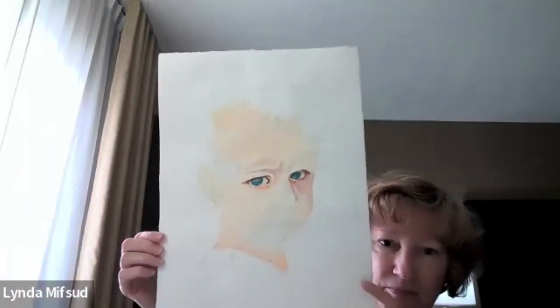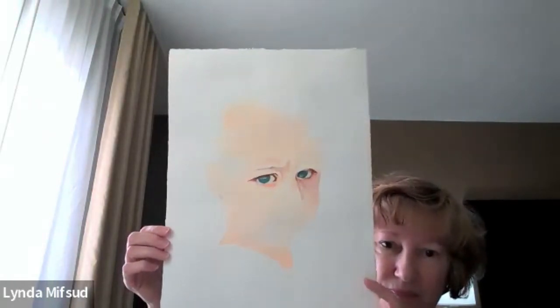Pull that back away from the camera a little bit. The eyes will grow into the painting as you put the other values in, so don't change that until you get some of the other values. I think Rob is up next.